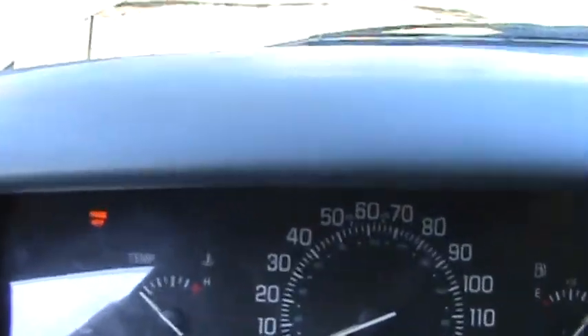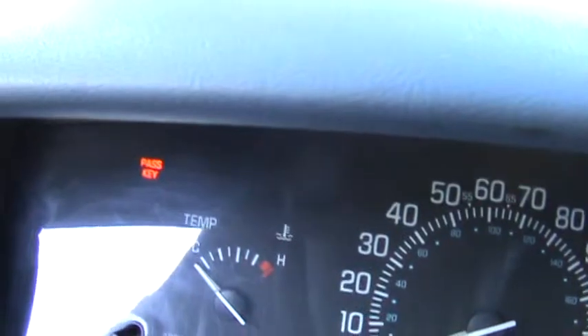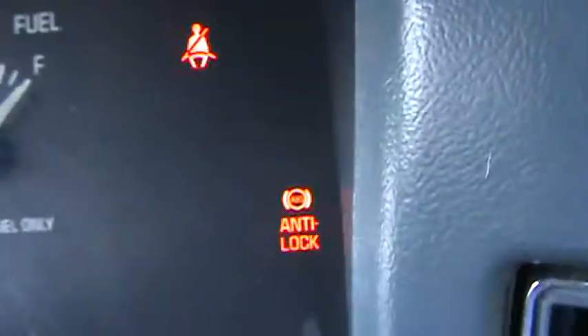The thing I don't like is that the Pass Key light is on there, and I'll also show you the ABS is on there too. But first, let me get — if you can hear it.